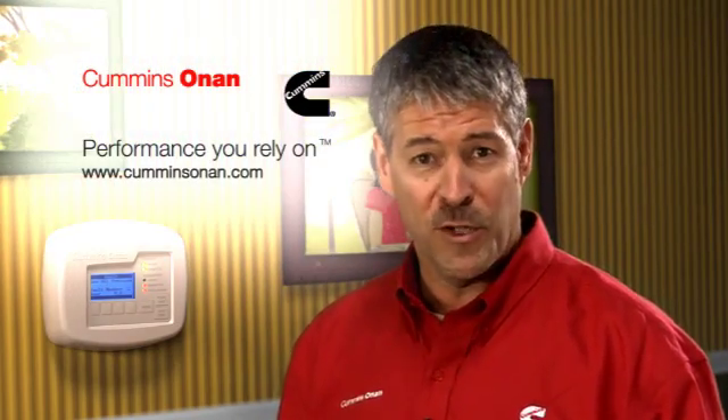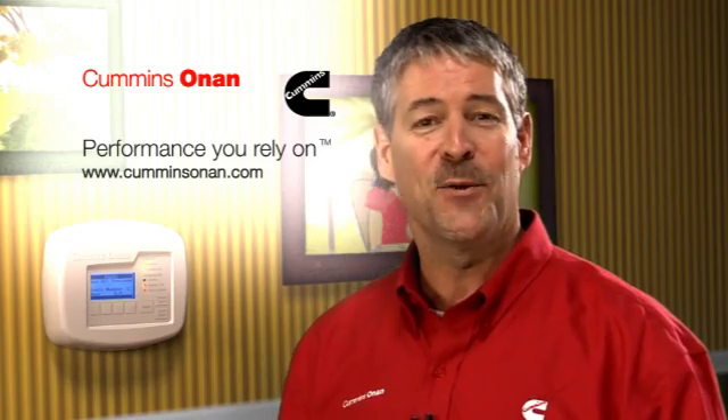If you have doubts, remember you can always contact your Cummins Onan distributor or dealer. And if you're not sure who that is, you can find a dealer locator tool along with information on all of Cummins Onan's power products at CumminsOnan.com.